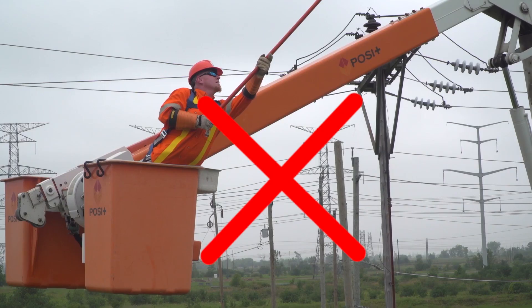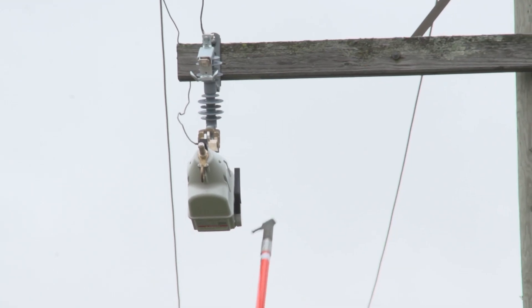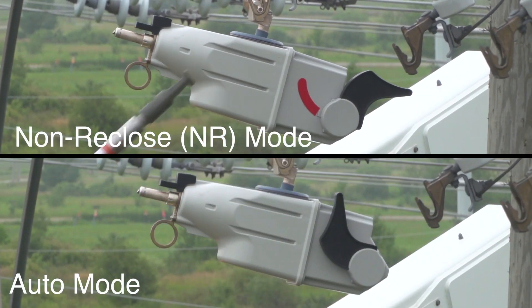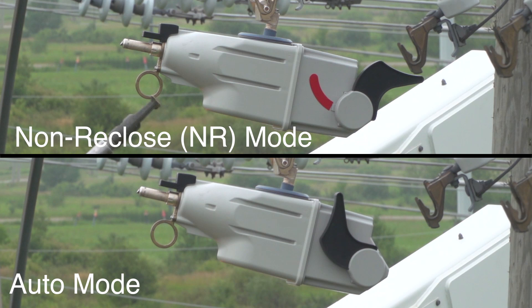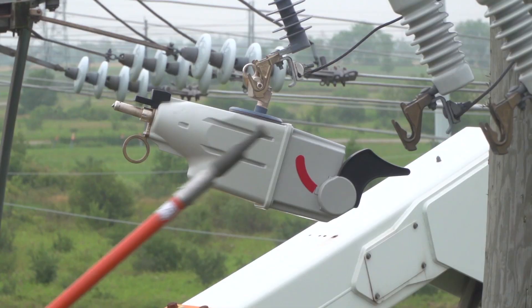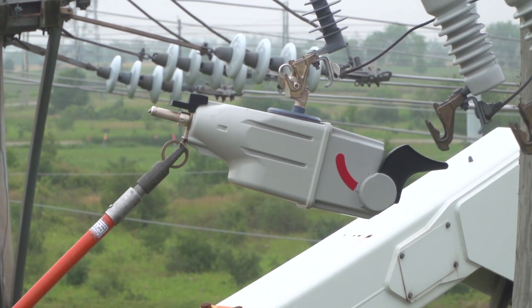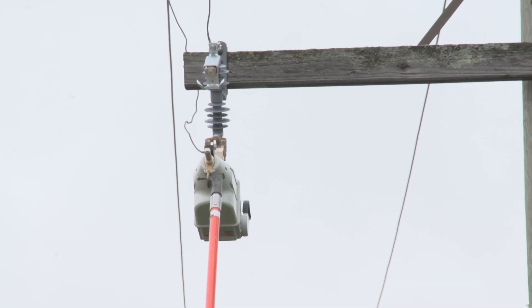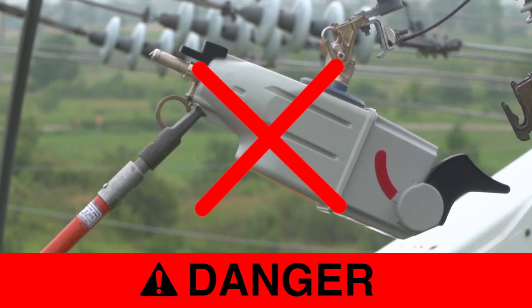You should be close enough to comfortably reach the device with a hot stick without leaning on the guardrail or standing on tiptoes. To close the TripSaver 2, place the mode selector lever in the desired mode, either non-re-close or auto, according to your company's guidelines. To close a TripSaver 2 unit into the mounting, first insert the straight prong of an S&C talon handling tool or a distribution prong into the pull ring. Do not put the prong underneath the pull ring.